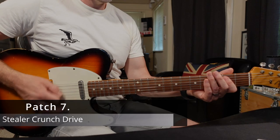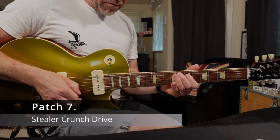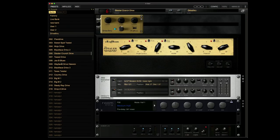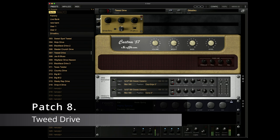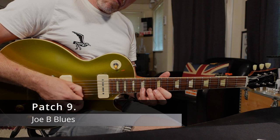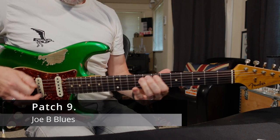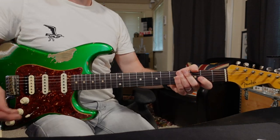Let's try a Steel Crunch Drive. Let's change guitars. Awesome. Let's try the Tweed Drive. Let's hit that with the pedal off, and now in. Joby Blues, let's try that. Let's try a different guitar. Killer.